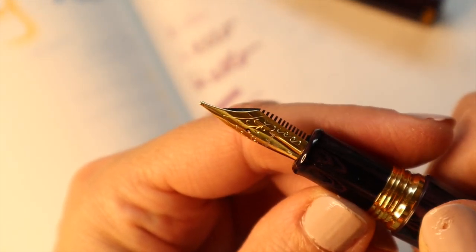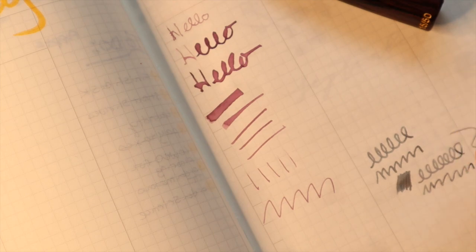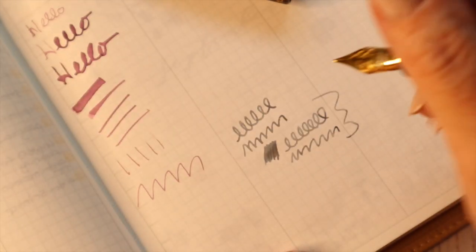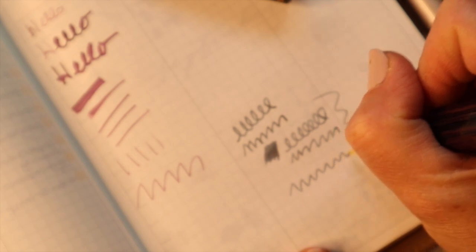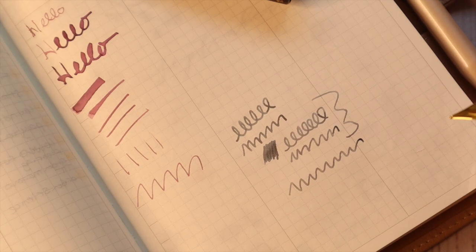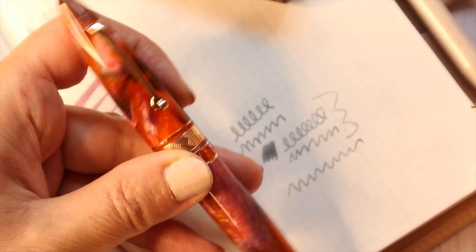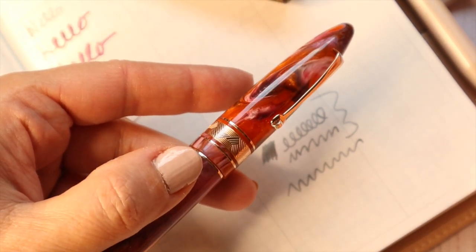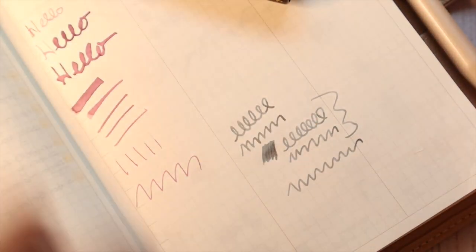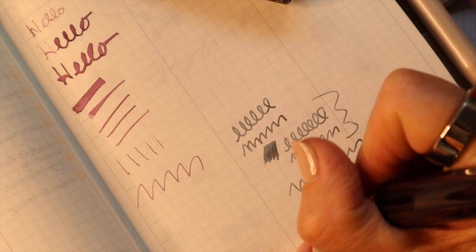I wasn't sure if it was a gold nib or not, but it's not — the gold nib option was going to be like six or seven hundred dollars, and that's too much for me to spend trying a new company. I did get the gold nib on the Leonardo, which you guys saw the unboxing for. Oh my goodness, that is my favorite pen right now — absolute favorite. It just writes like butter. It's so beautiful.